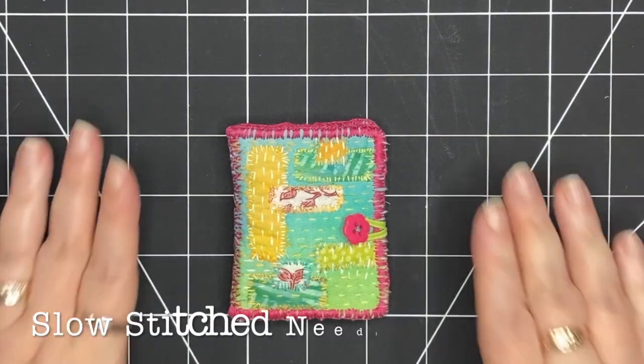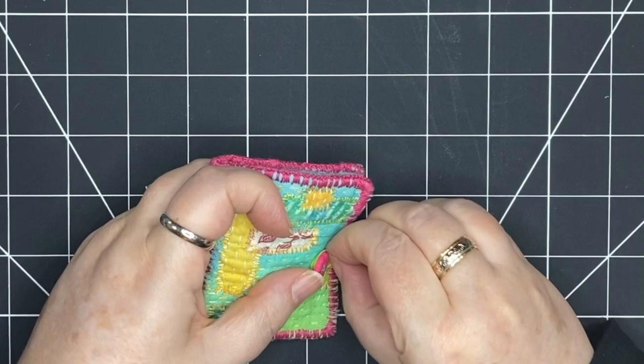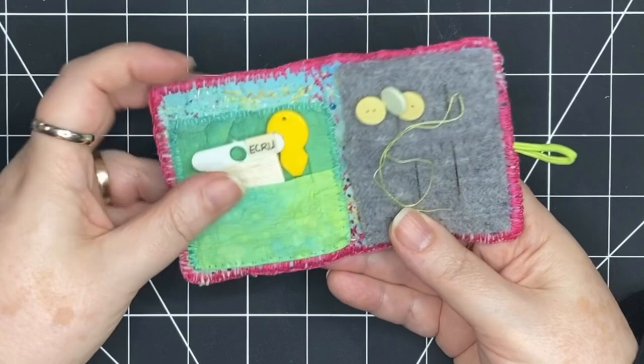Welcome! I'm making this slow stitch needle book today. It's small, you can take it anywhere, and it's made completely by hand. Inside there aren't pages, there's just a functional front and back cover to keep thread and a few needles — just anything you need for a small project. So let's get started.